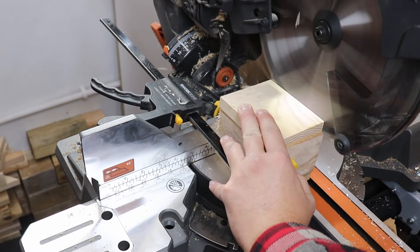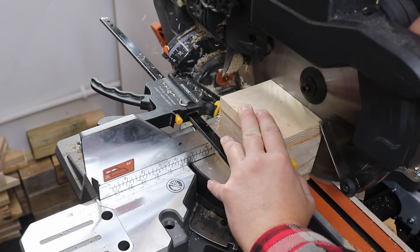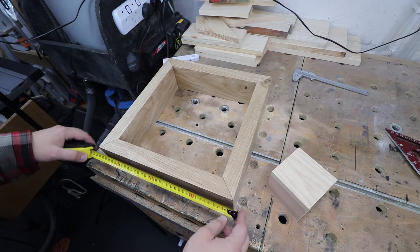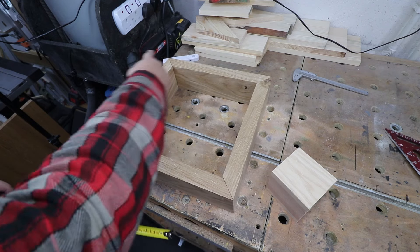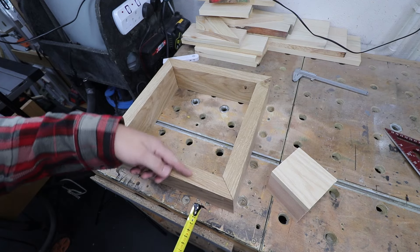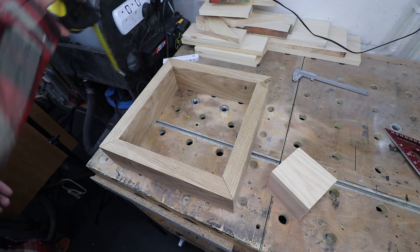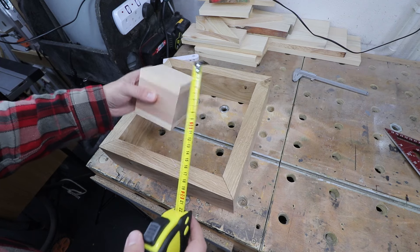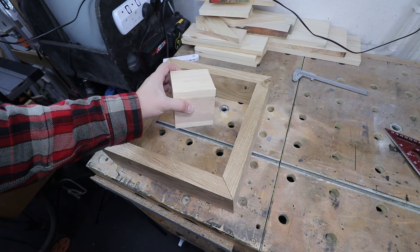Our block is now fully dried, so we can cut it to the final dimensions on the mitre saw as well. Let's talk about dimensions: 35 centimeters wide, all the same. When it comes to thickness, my boards are three and a half centimeters thick, but yours don't have to be that thick. Depth is nine centimeters. And the block of wood is nine and a half by nine by nine.